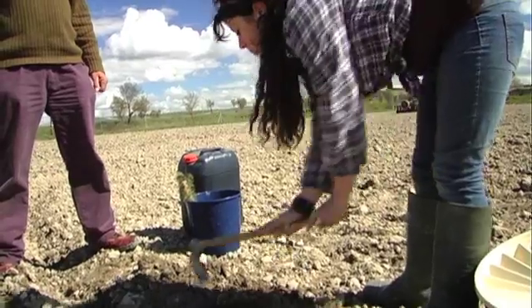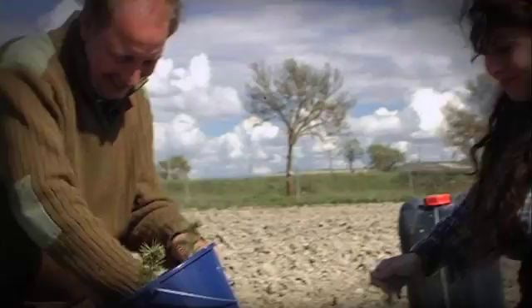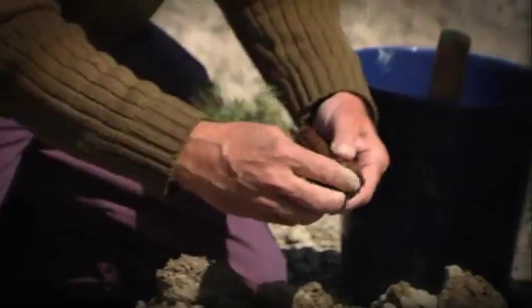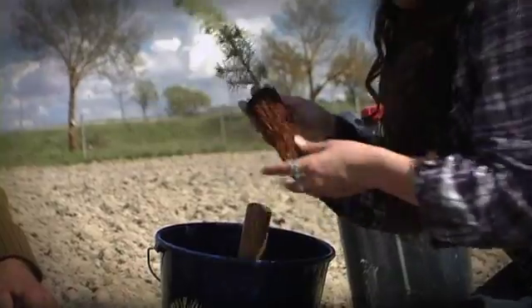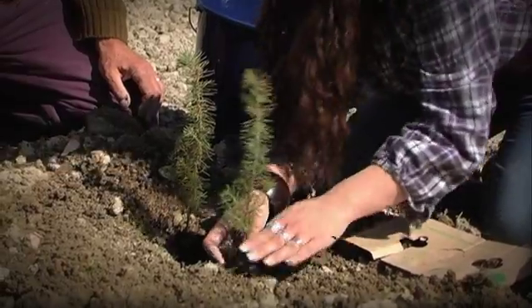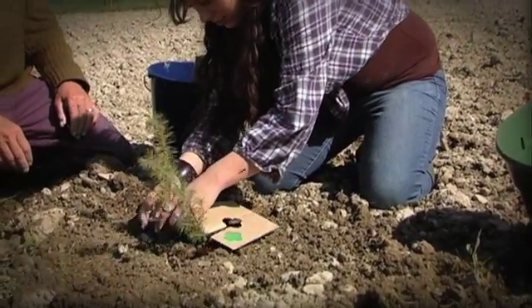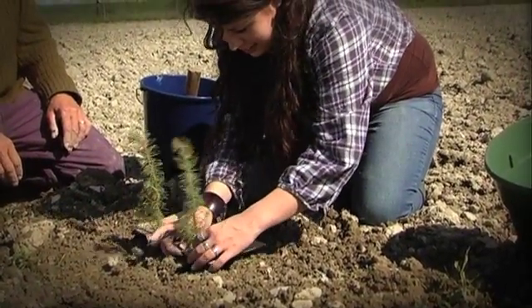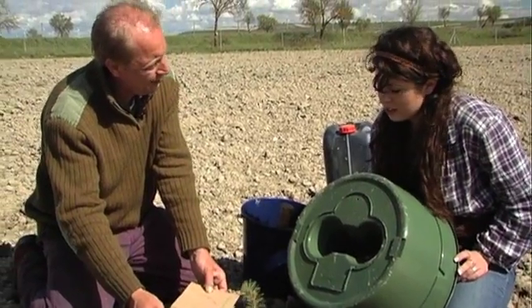Now we take the box off and we're going to make the hole in order to plant the two trees. To prevent evaporation, we put this paperboard on the ground — you see — so you keep the soil wet.